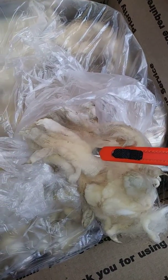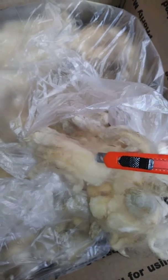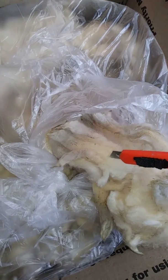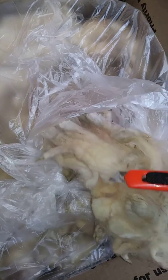A three-inch staple on a Rambouillet is a good length. This takes a lightweight soft yarn, and with the proper carding — either on wool cards or in a drum carder — this will be wonderful to spin.